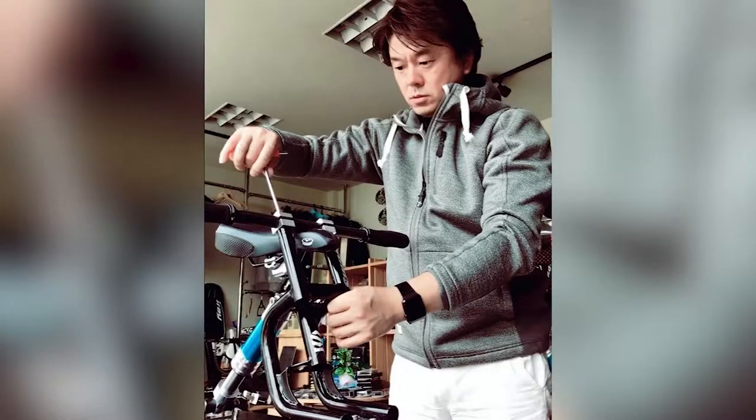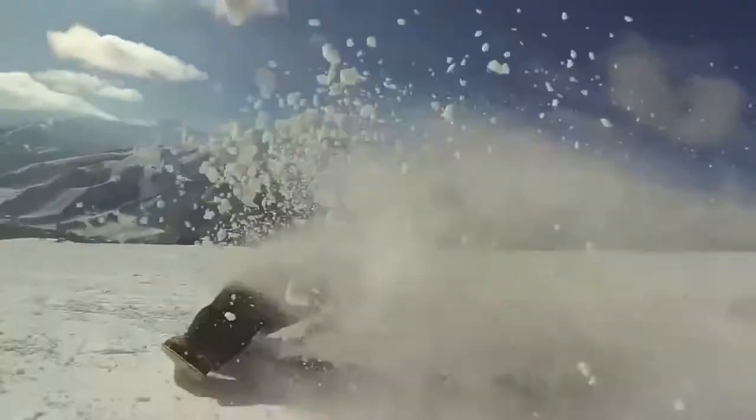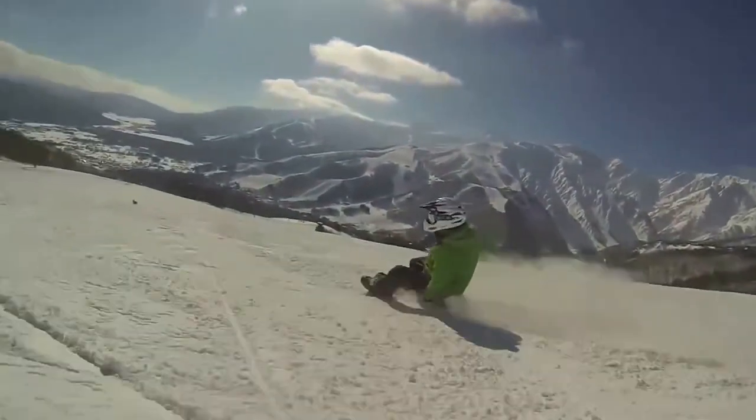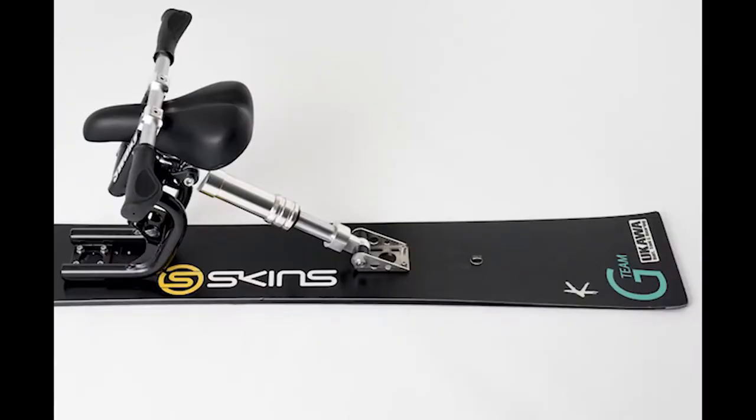Introducing the Sueki from former professional snowboarder Toshiyuki Sueki, an innovative creation that lets you turn your snowboard into a snow bike. Having suffered a career-ending injury, Sueki initially created the Sueki as a means of getting back on the slopes by adding a seat, handlebars, and a suspension frame to a snowboard.